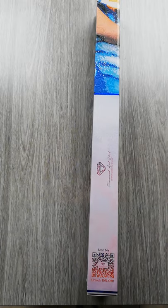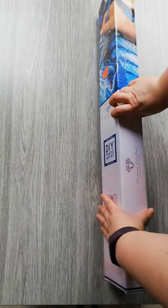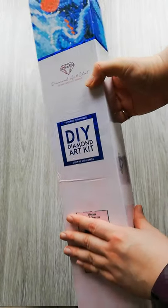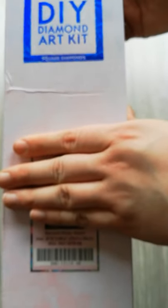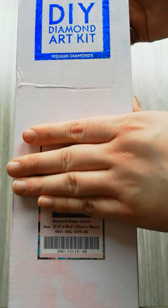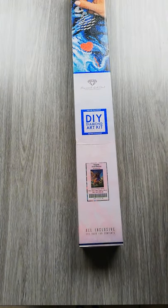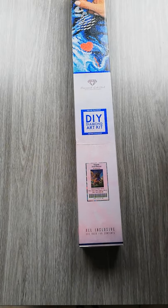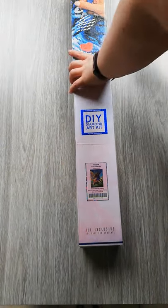Hello everyone, today I'm here with a new unboxing. It's a square — as you can see, I told you guys it was going to be a Josephine Wall. It's a 70 by 98. I'm filming this in natural daylight, it's three in the afternoon, but in my apartment in winter it's dark. This is the clearest I can get, with light coming in from my windows.